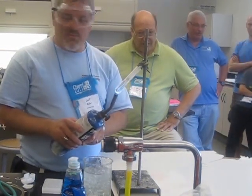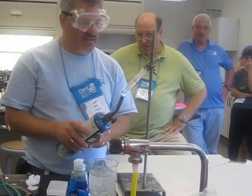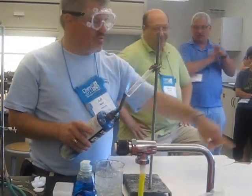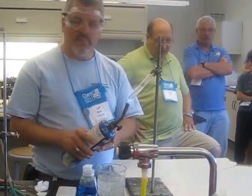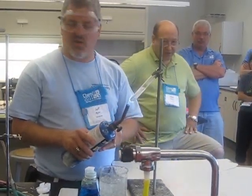A Bunsen burner works beautifully for this, so that's how I usually do it. I do this on the lab bench. The reason I borrowed the board there is that when the paraffin solidifies, it's going to leave a trail of melted wax all over everything.